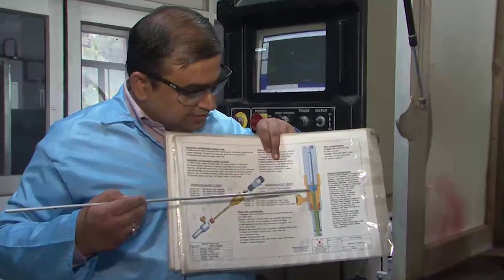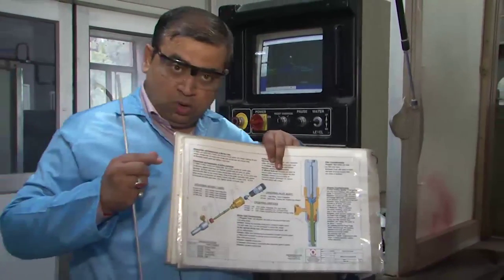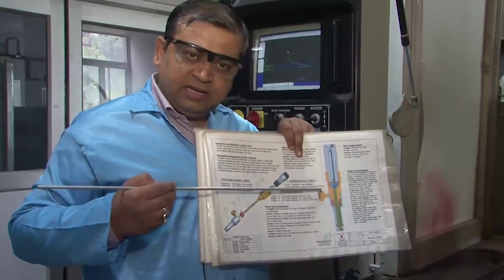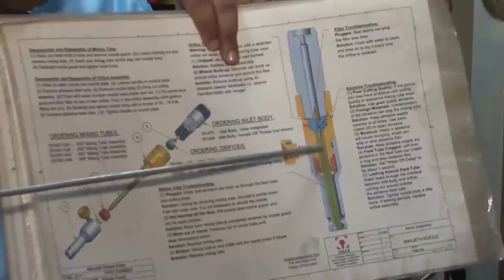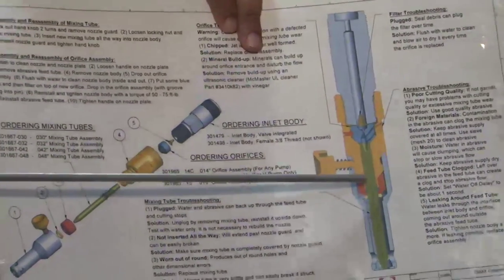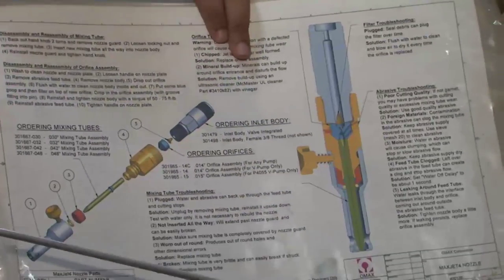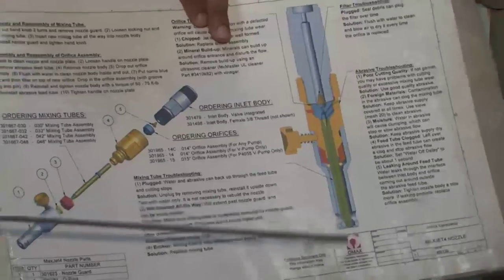At such high velocity, the pressure in the mixing region is very low by Bernoulli's equation, causing the abrasive to be pumped and well-mixed into the high-speed stream. The green discharge tube following the blue mixing zone further accelerates the water, but wall friction in the smaller diameter tube results in energy loss, producing a final jet exit velocity of about 530 meters per second.